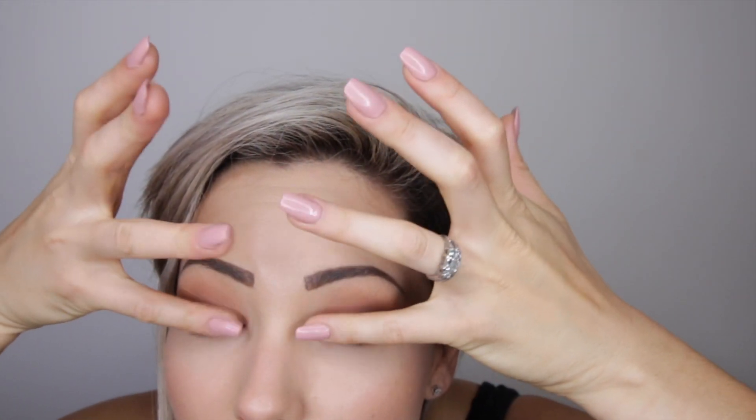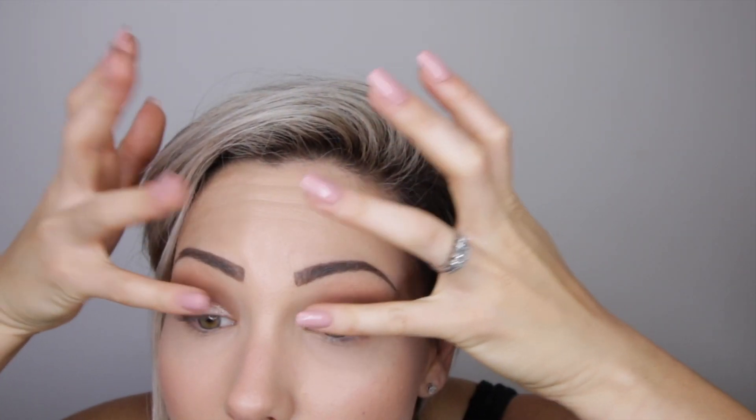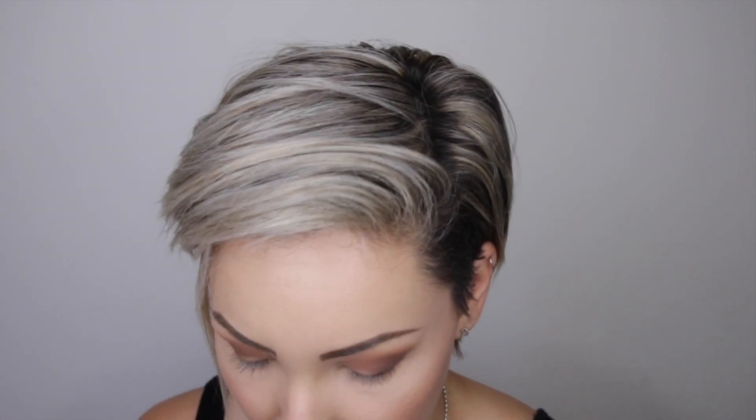My favorite part is the Stila Kitten Karma. I have been doing this makeup look so much lately. I literally just take it and put it on the very front, then take my pinkies and lightly dab it out — just to add a little bit of sparkle and pizzazz but not be too crazy.